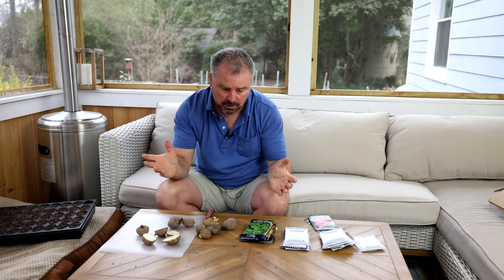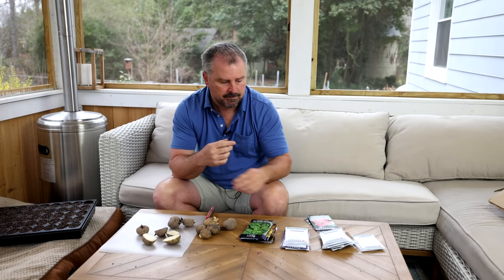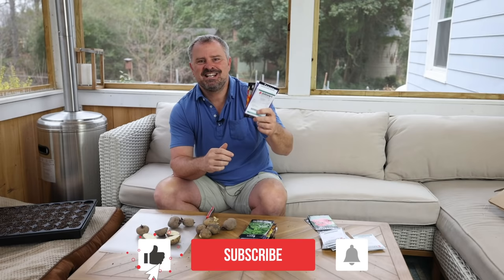Make sure you're subscribed to the channel to follow along. You'll see potatoes going in the ground, you'll see my cool season vegetables going in the ground, and you'll see all my four-to-six-week seeds going in here in the next ten to fourteen days. Thanks for following along.